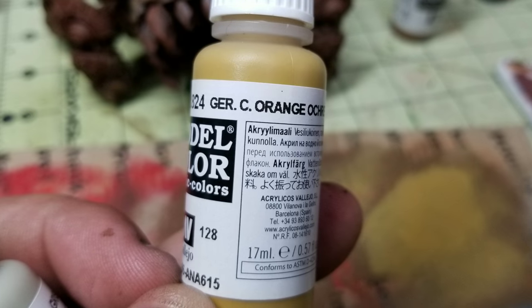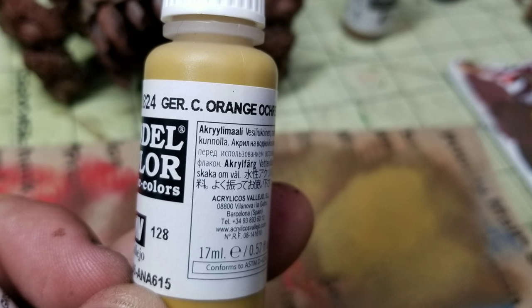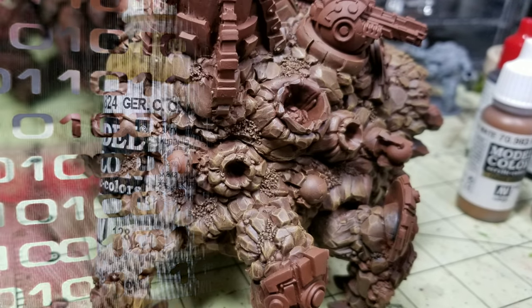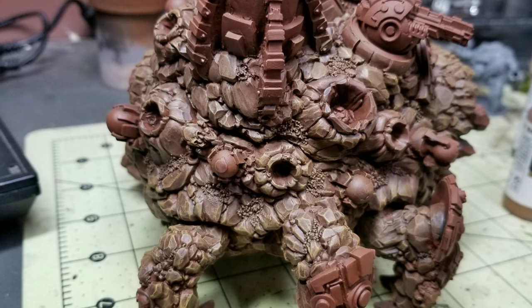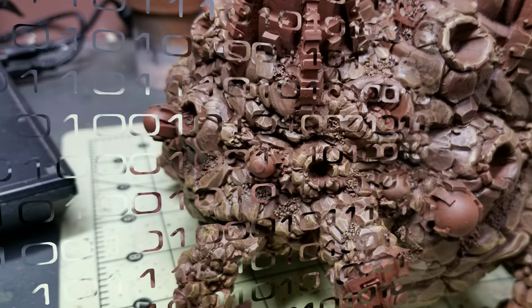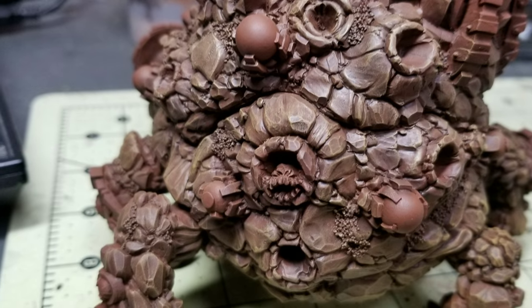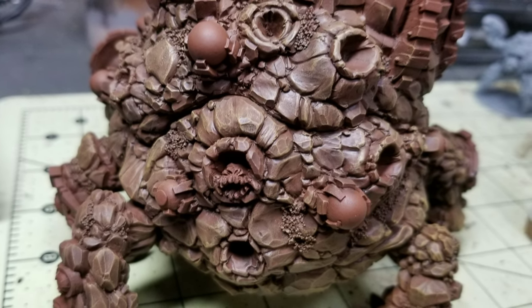Then we will do a German Camouflage Orange Ochre very light dry brush, where you get the majority of the paint off the brush and just a little bit on the brush itself, and you build up that color on the rock. As you can see here, we're starting to see that the rock is taking shape — it's starting to have multi-colors, more definition, the recesses are really dark, and the very tips of the rocks and gravel are a much lighter color.